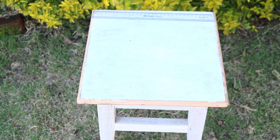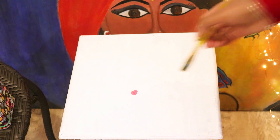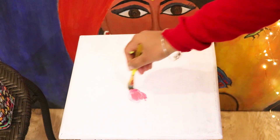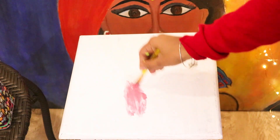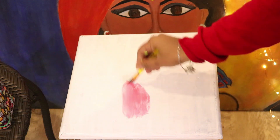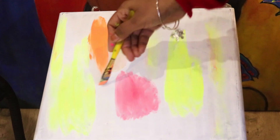First, you can apply wooden primer on the furniture, and once dried you can start painting it. For the first one, just paint the furniture in different colors. I'm using all peppy colors here for a brighter background — it's all acrylic colors. I'll list the products I've used in the description box so you can check if you want to.